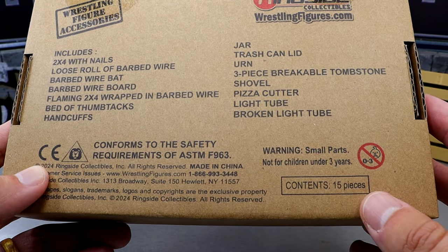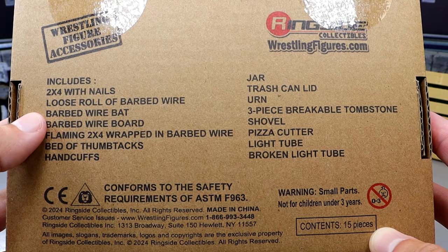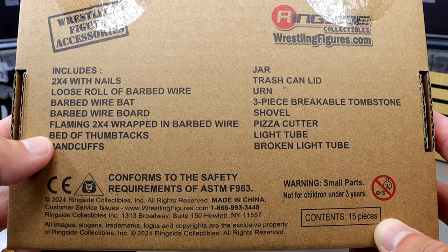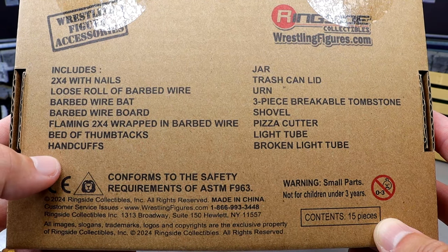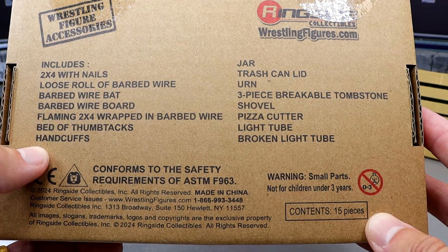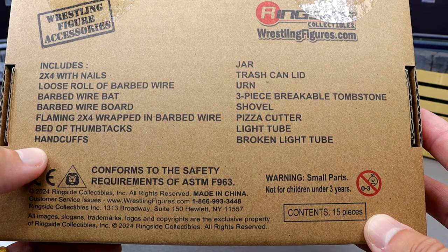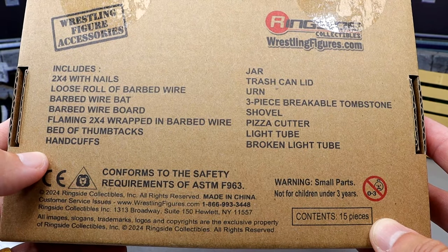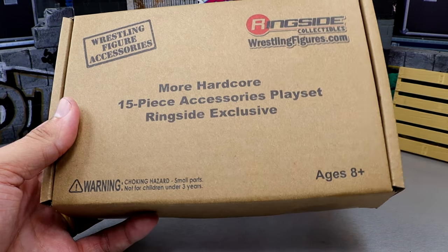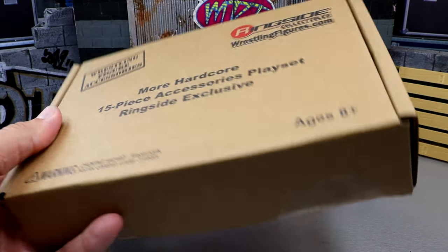Small parts — don't choke on them. Includes: 2x4 with nails, loose roll of barbed wire, barbed wire bat, barbed wire board, flaming 2x4 wrapped in barbed wire, bed of thumbtacks, handcuffs, jar, trash can lid, urn, three-piece breakable tombstone, shovel, pizza cutter, light tube, and broken light tube. And apparently it's more hardcore, so we're going to open this thing up, see what comes in the box, and just kind of play it out.